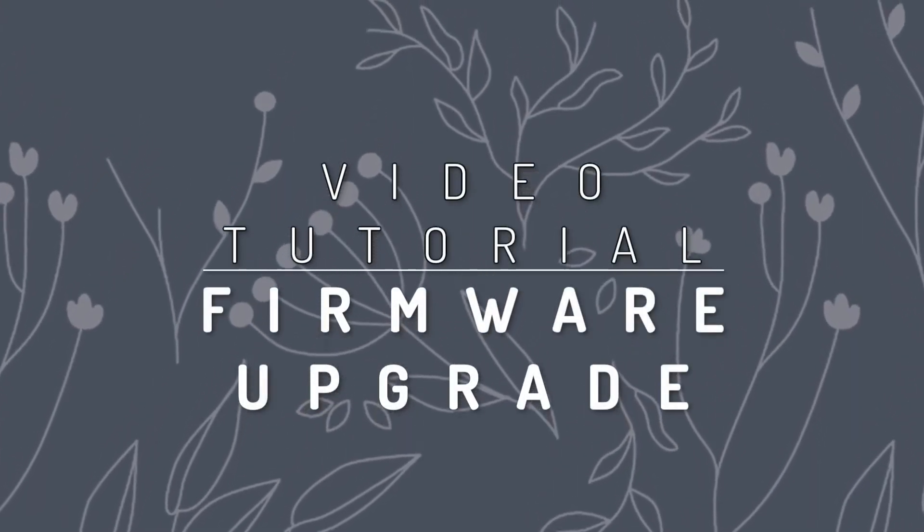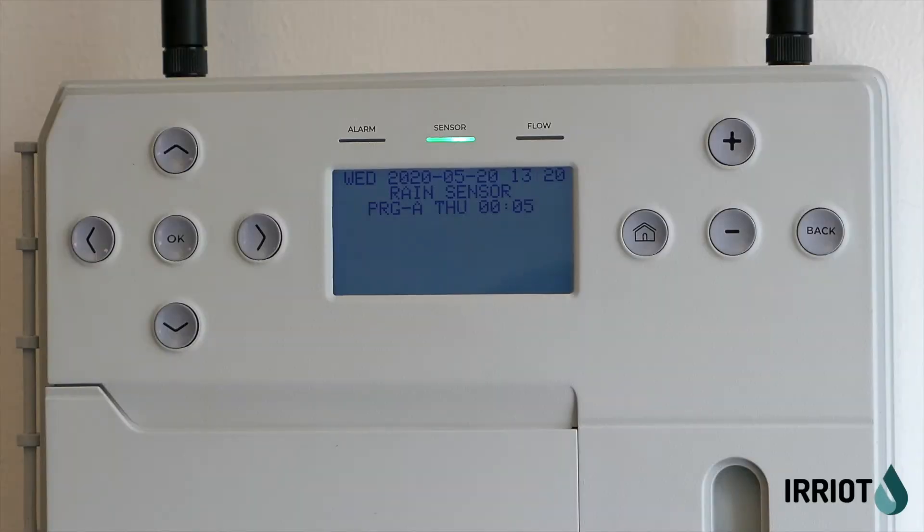In this video I'm going to show you the firmware upgrade process. This is an informational video, since there is nothing you should do manually during this process, but it's better if you're aware of what's going on if you'll see something like that on your base controller.